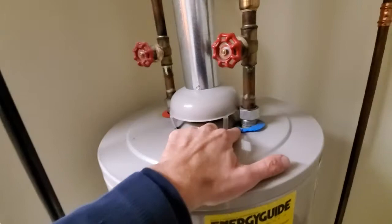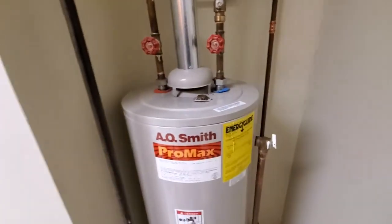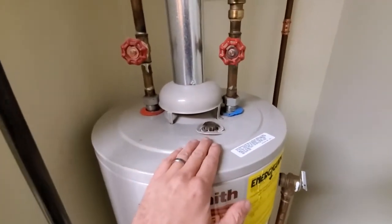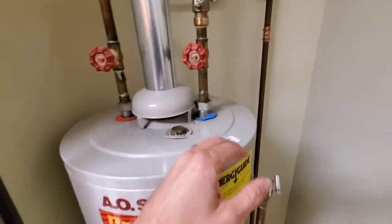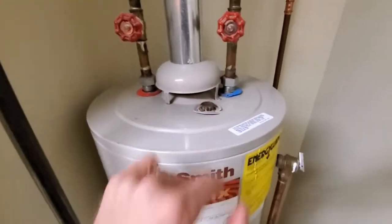If you're checking out your own unit and you happen to see some melted plastic like that, it might not necessarily be setting off any carbon monoxide alarms, but it is an indication that something isn't right or isn't venting properly and needs to be looked at.